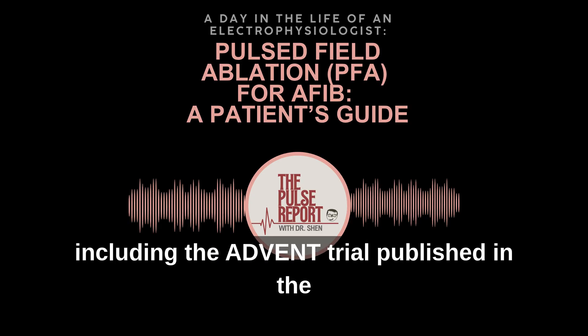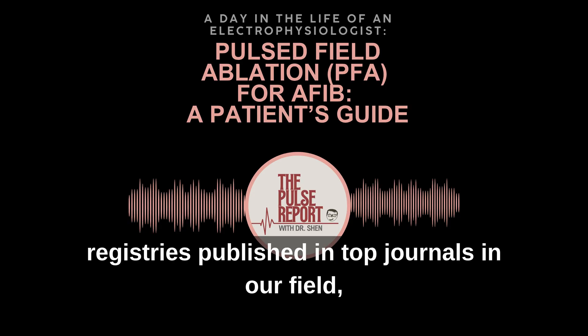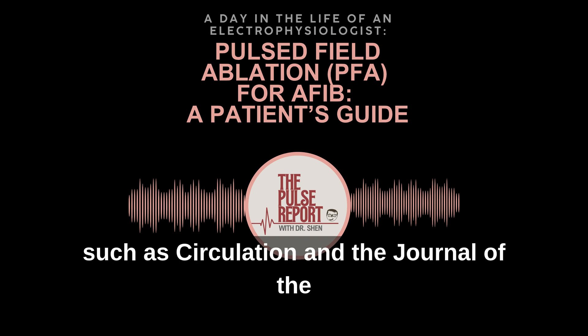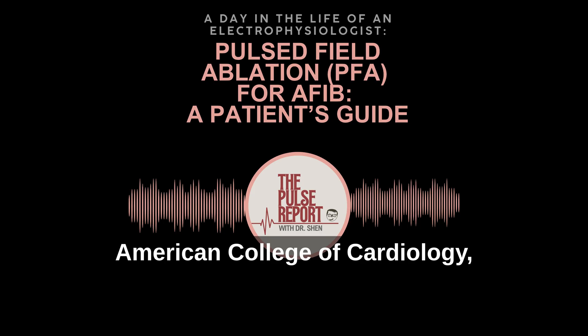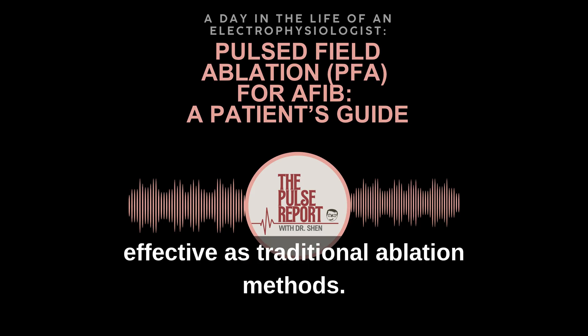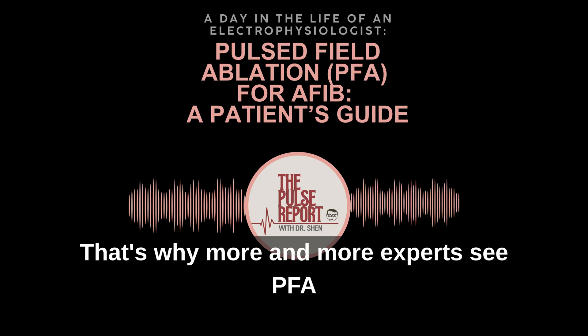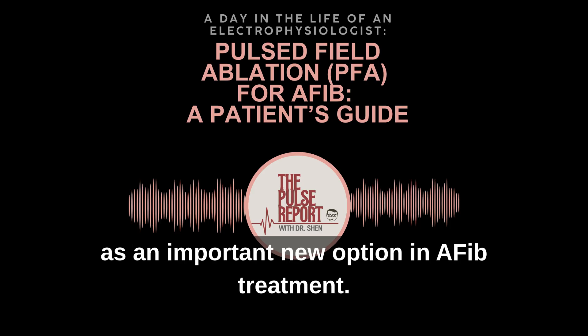Recent studies — including the ADVENT trial published in the New England Journal of Medicine and early PFA registries published in top journals in our field, such as Circulation and the Journal of the American College of Cardiology — all show that PFA is at least as effective as traditional ablation methods, but with fewer complications. That's why more and more experts see PFA as an important new option in AFib treatment.